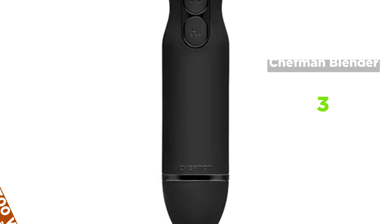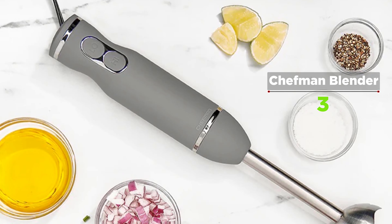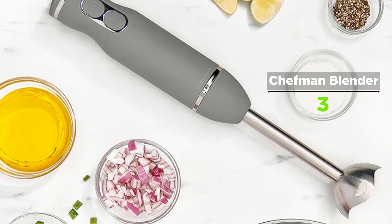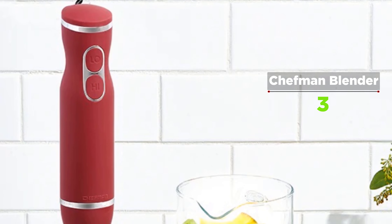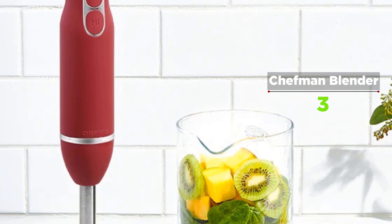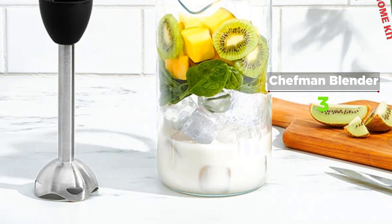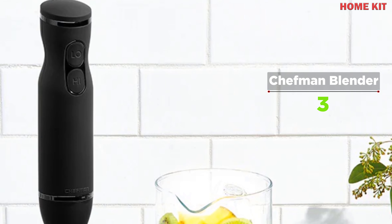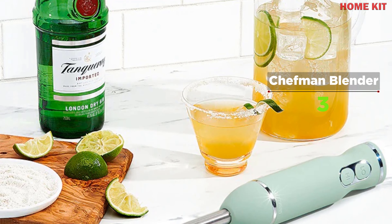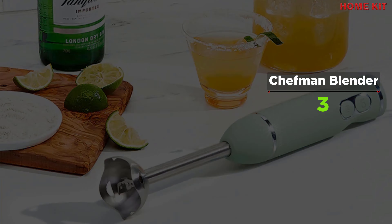Handle all your blending needs with ease using the Chefman immersion blender. Equipped with a powerful 300-watt ultra-quiet motor, this immersion hand blender quickly purees soups, batters, smoothies, sauces, fruit, and leafy greens, and mixes baby formulas — blending delicious creations in seconds. Enjoy an easy blending process with two one-touch speeds: high and low. The sleek ergonomic easy-grip handheld design with soft-touch finish puts pureeing power in the palm of your hand. The long shaft allows easy reach into deep pots, bowls, and pitchers.